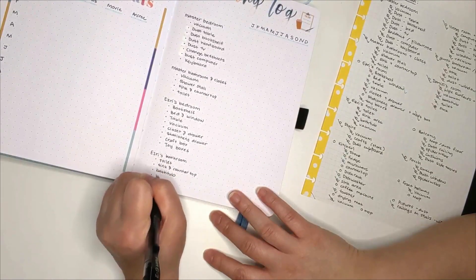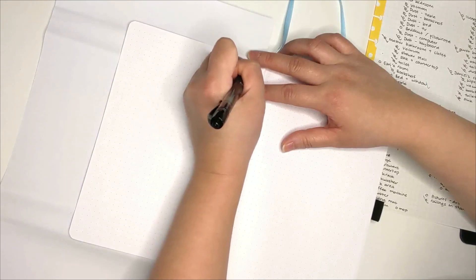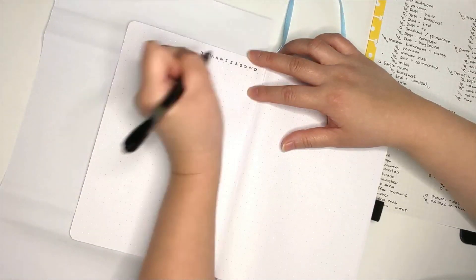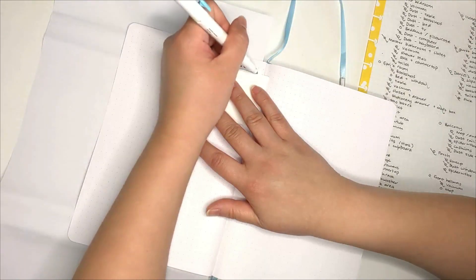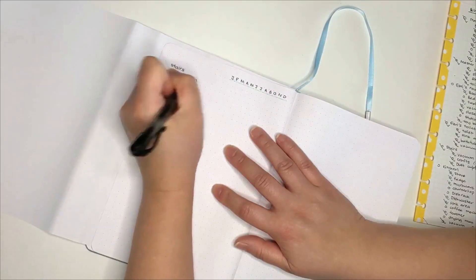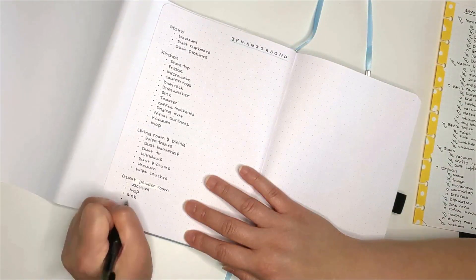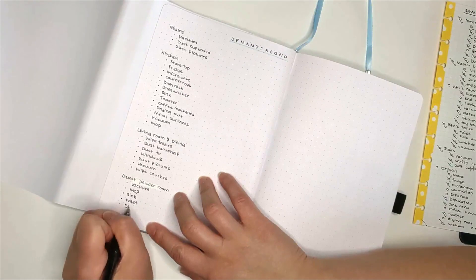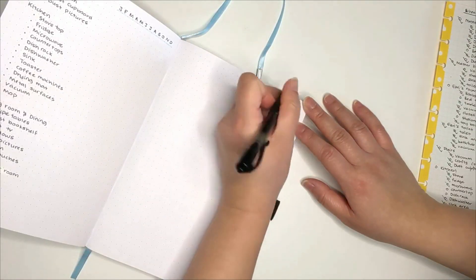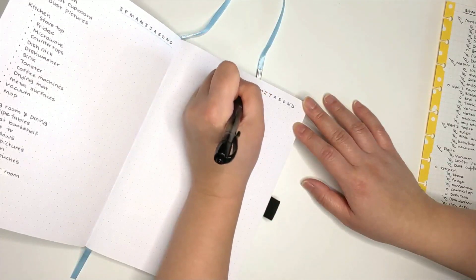After listing out the tasks, I then list the months at the side so that I can mark what I had cleaned for which month. I know there are some lists out there where it's grouped by the cleaning frequency. I had tried that before and it didn't really work for me. I'm going to see how this version goes for 2023, and if it doesn't work either, maybe the following year I'd mark those that need frequent cleaning and which ones are done every other month.